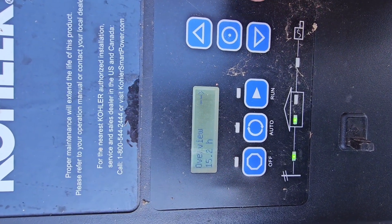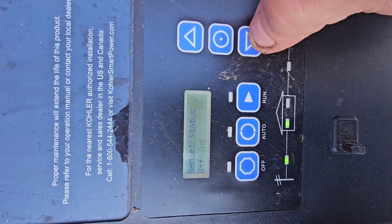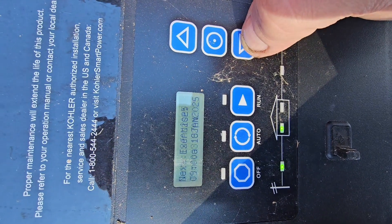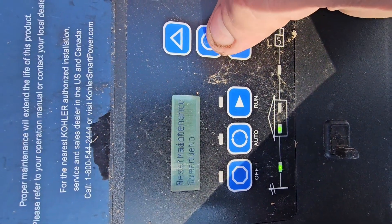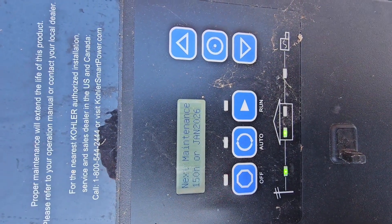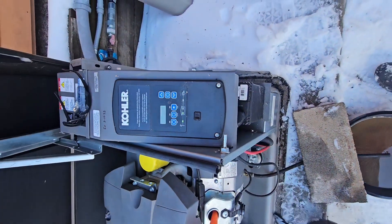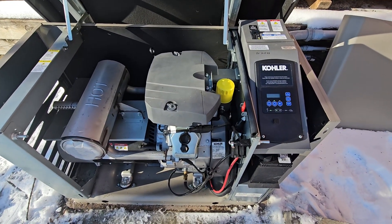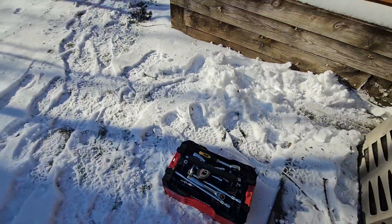Meanwhile, on the overview screen it says it has 15.2 hours. Going into the maintenance menu — maintenance required warning. Keep scrolling down. You can see next exercise — that's when it runs on its own. Next maintenance overdue — click on that to reset the maintenance timer. Now it says the next maintenance due is January 2026. Going to put our oil in it and test it out. Generator is now filled up with oil and back on auto mode.